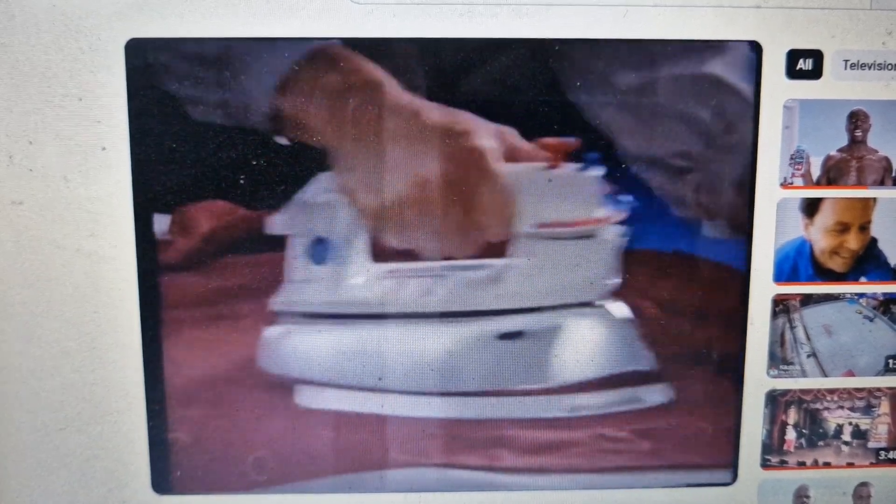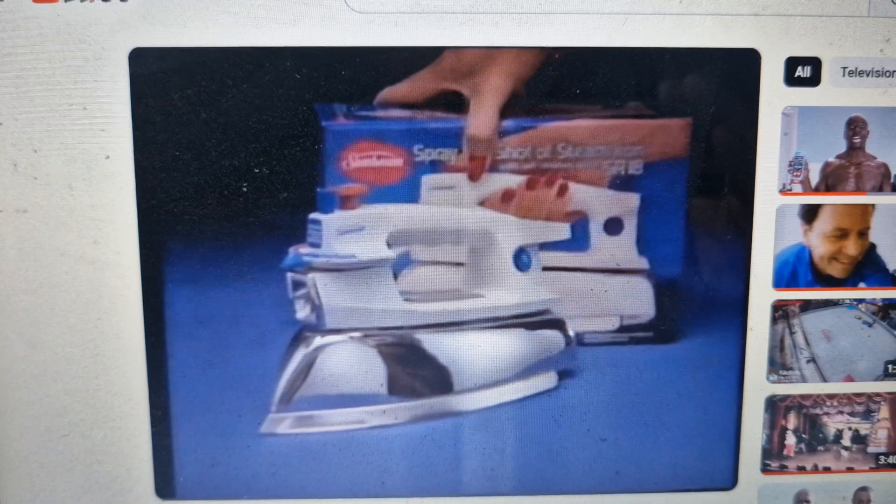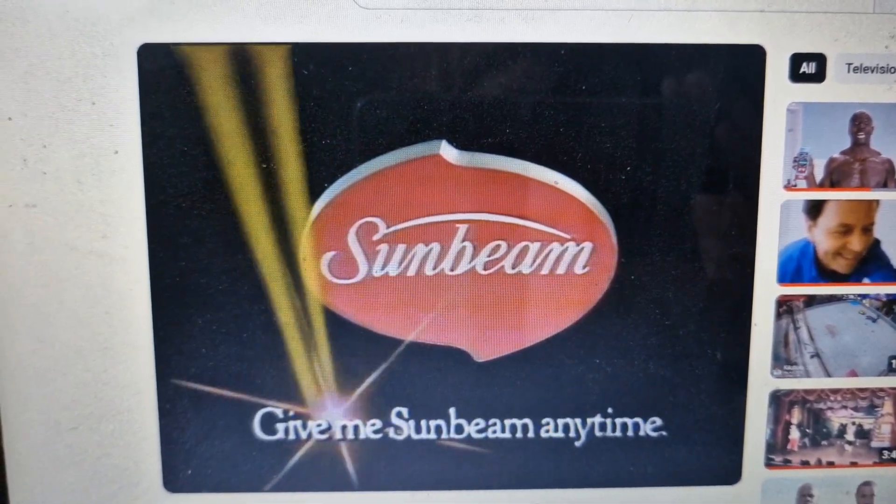We all know ironing's a big job. For my money, the Sunbeam Spray and Shot of Steam is the iron you need to do the job properly. That's why more people say, give me Sunbeam anytime.